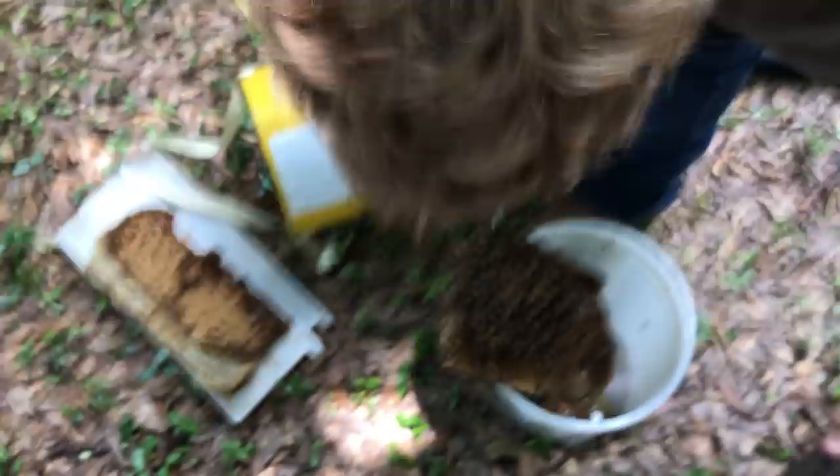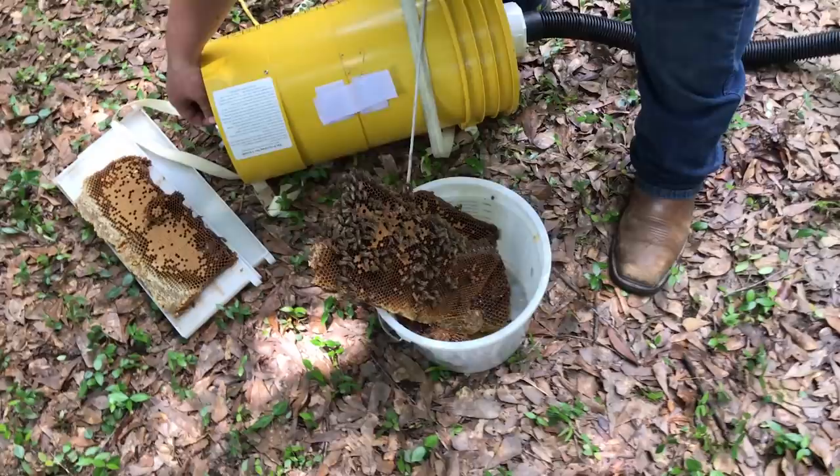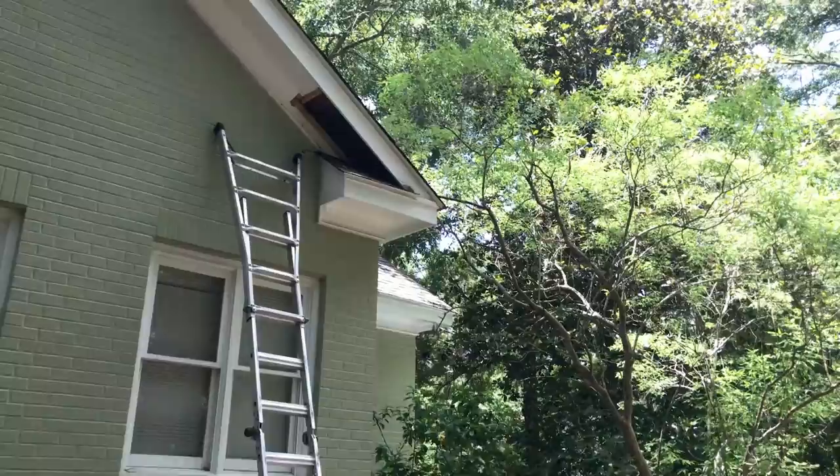We pulled out what, four or five good brood cut combs here. Haven't seen a queen yet but I know we've got one in there — of course, we've got eggs. That's six comb sections now. The first two were all honey, the next four were brood. And they calmed down pretty quick so I was able to take the suit off — either that or they're just fans of Gas Monkey Garage.